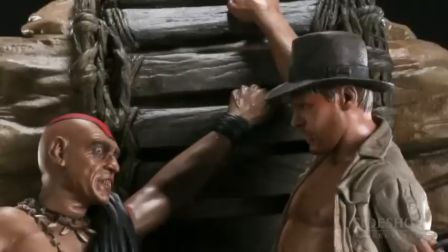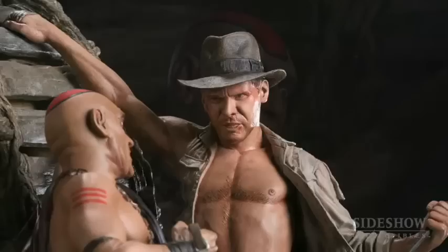The portraits on both of the characters are extremely dynamic as well. Indy is intently looking at Mola Ram as he's trying to rustle the bag from his hand, but Mola Ram's attention is focused completely on the bag so he can get the Shankara Stones.